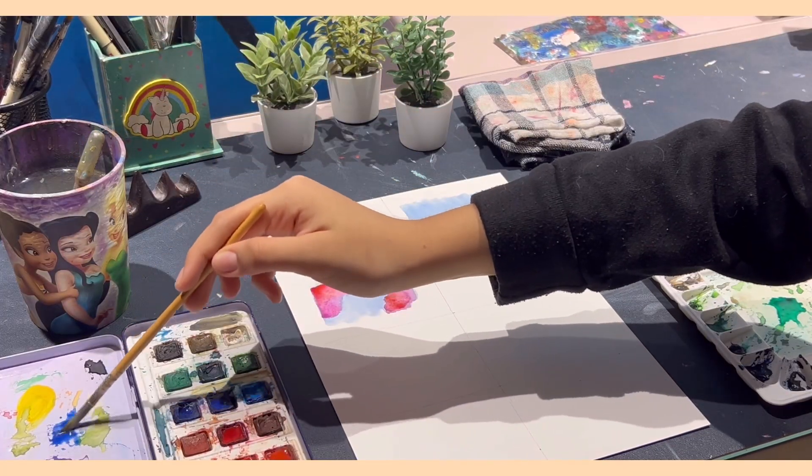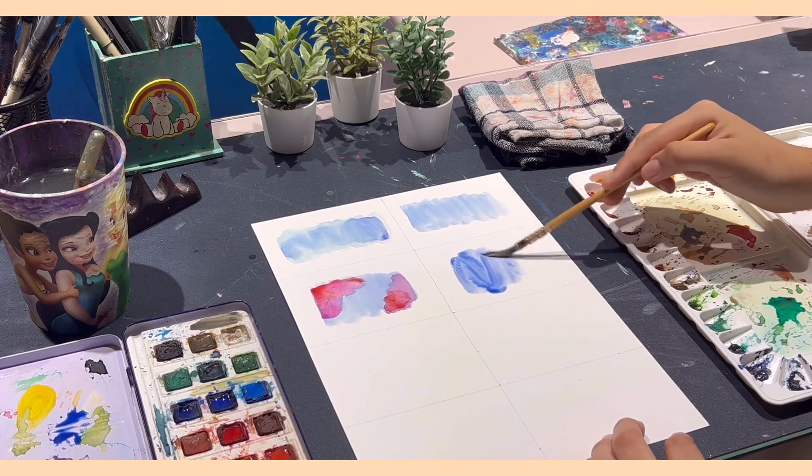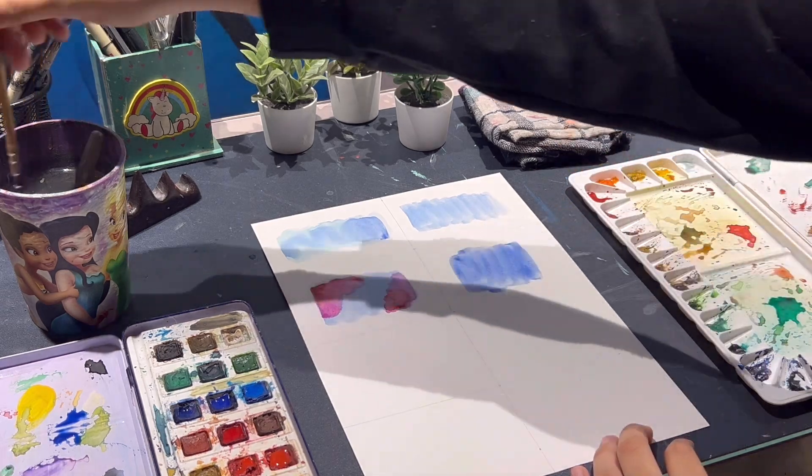Moving on, we'll explore the lifting color technique where I'll attempt to remove some wet paint with a dry brush. It's a bit tricky and didn't go as planned, but I will shortly check it out further.